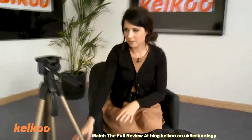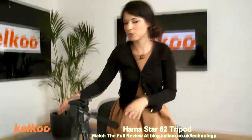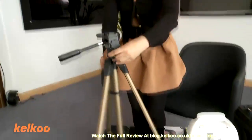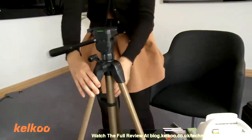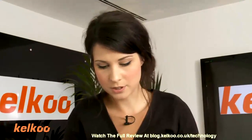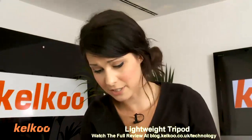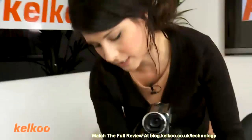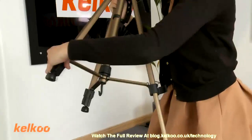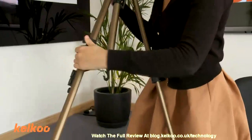Next up we have the Hammerstar 62 tripod, which looks like this. I'm just going to turn it around for you so that it's the right way. So this is a lightweight tripod, very basic, very easy to use. You can extend the legs just by taking these out here — they extend quite a lot actually.